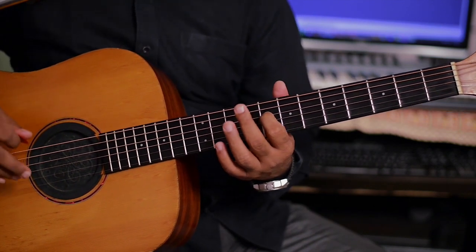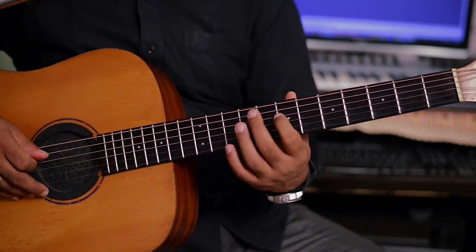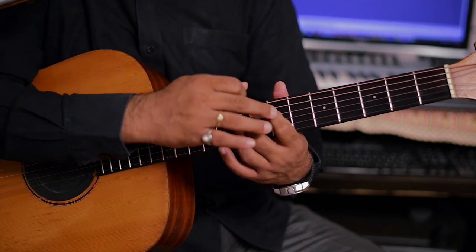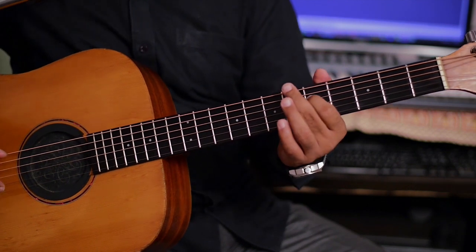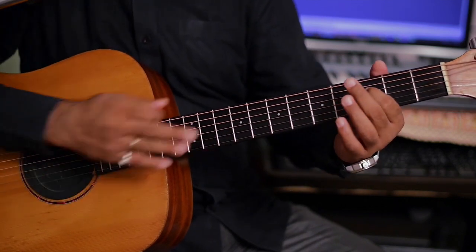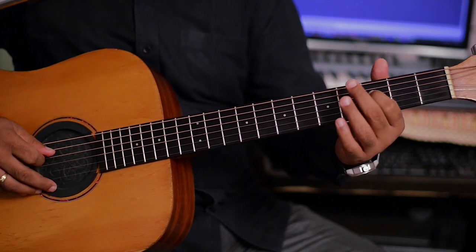ये पहला लूप। दूसरे लूप में — इंडेक्स, मिडल साथ, आठवाँ फ्रेट, सातवाँ फ्रेट, आठवाँ फ्रेट, पाँचवाँ फ्रेट, फिर तीसरा फ्रेट। और तीसरे फ्रेट से लेके सातवीं फ्रेट तक वापस स्लाइड करना है। (This is the first loop. In the second loop — index, middle together, 8th fret, 7th fret, 8th fret, 5th fret, then 3rd fret. And from the 3rd fret back up to the 7th fret, we need to slide.)